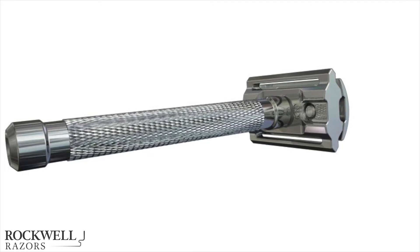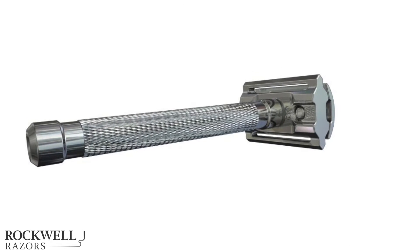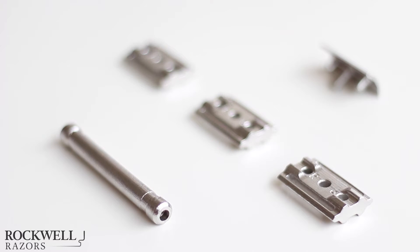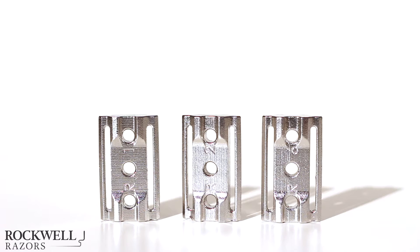This is a safety razor — the gold standard for shaving for 100 years. We've updated the classic safety razor to include six different size settings for different faces, and one of these sizes is perfect for you. What does perfect mean? No razor burn, no tugging, and the best shave of your life.